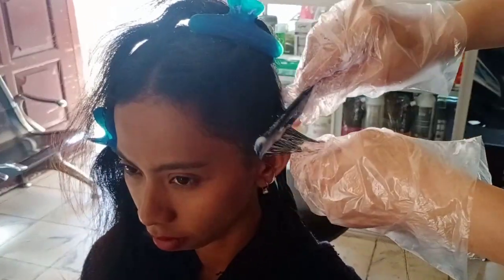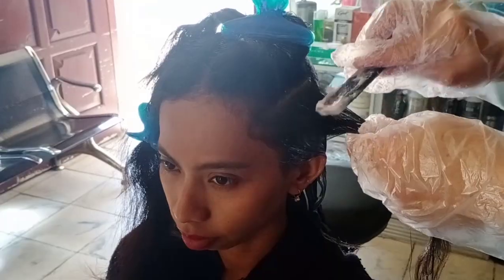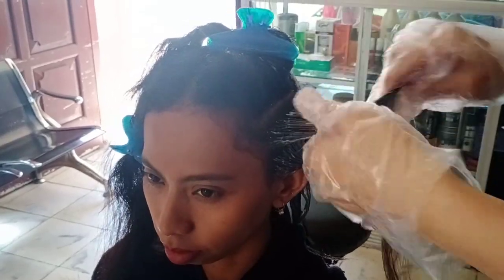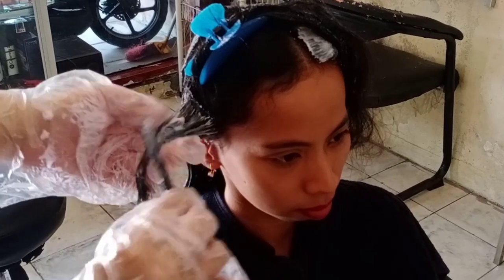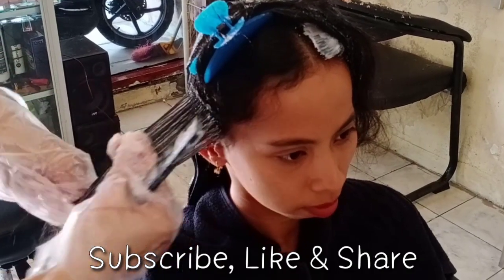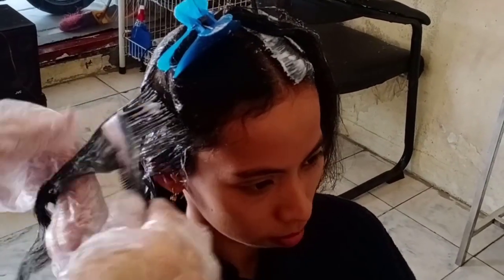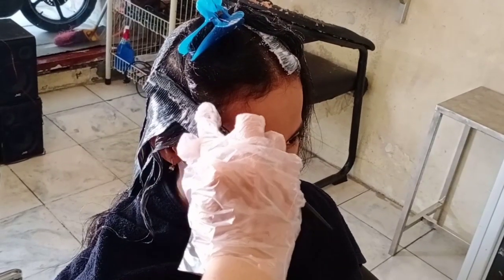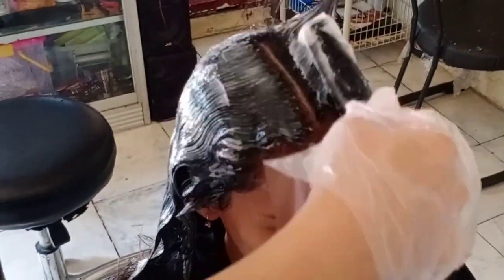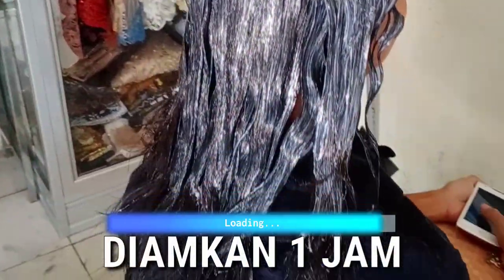Kita lanjutkan ngobatin Step 1 di rambut bagian depan sisi yang kiri. Lakukan dengan cara yang sama — obati lapis-perlapis dengan telaten, obatnya jangan diirit-irit, dan di-smoothing dengan jari. Setelah selesai, kita lanjutkan ngobatin rambut di bagian depan sisi yang kanan. Setelah ngobatin Step 1 Makarizo Super Gold selesai, kita diamkan selama satu jam, dihitung mulai dari sekarang.